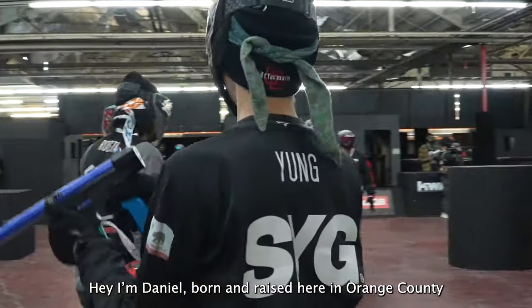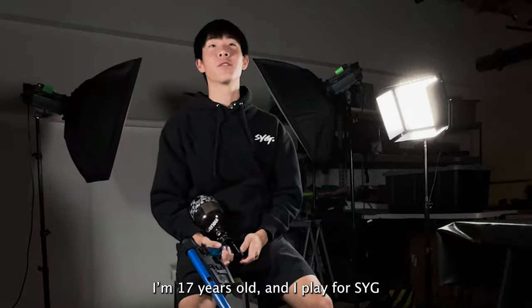Hey, I'm Daniel. Born and raised here in Orange County. I'm 17 years old and I play for SYG.